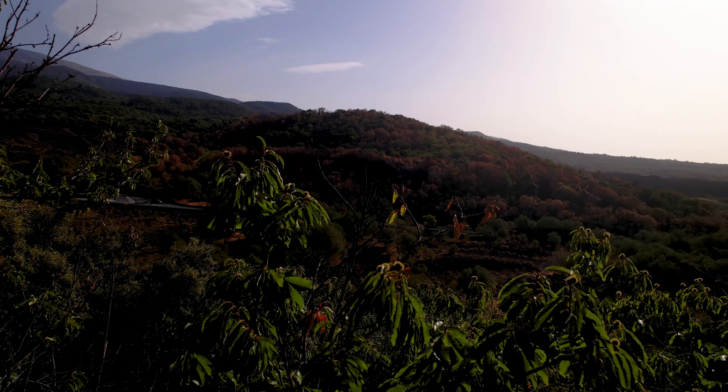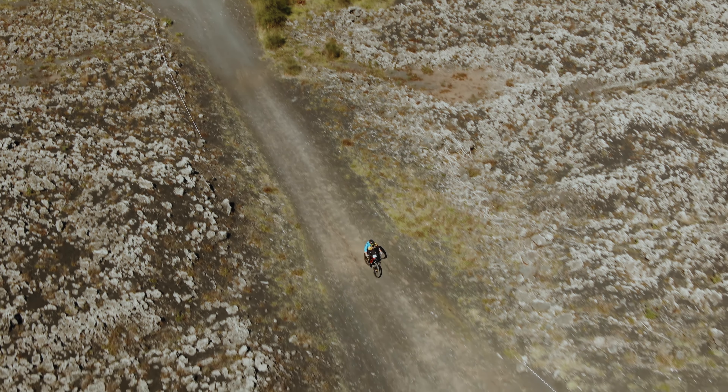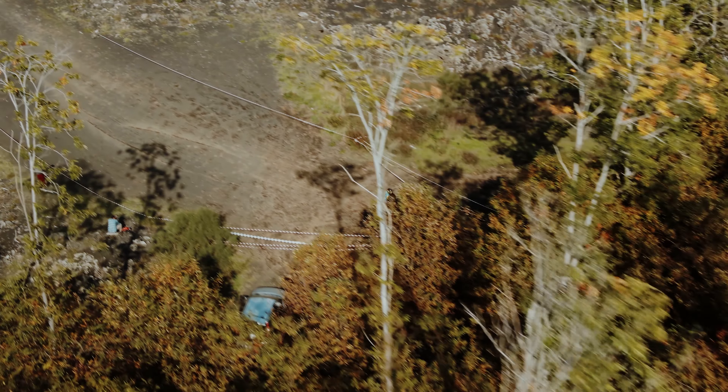The obstacle avoidance system is very useful and has saved my drone on many occasions when it accidentally ended up close to unexpected obstacles. I recommend using it constantly when filming to avoid accidents.